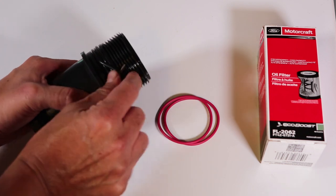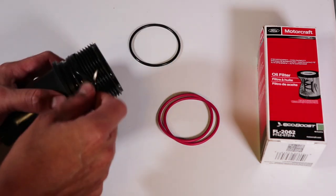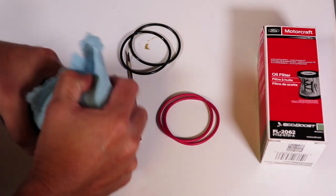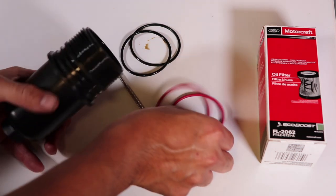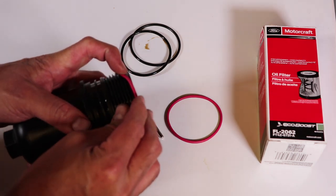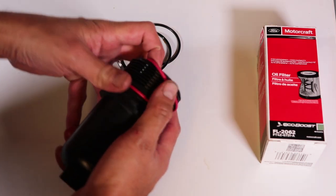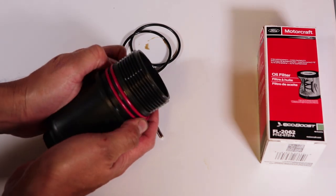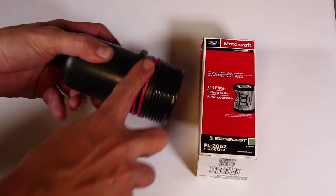Now onto the fun stuff! There are two o-rings that have to be removed from the cartridge. I then clean the surfaces to make sure it's nice and clean. The new oil filter comes with new o-rings, which I carefully slide into place to avoid over-stretching them. Finally, I lube the o-rings with some brand new engine oil.